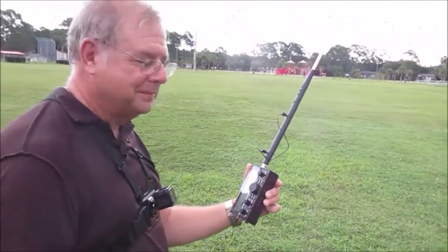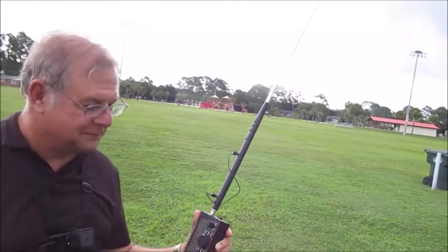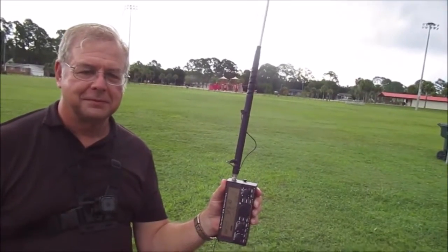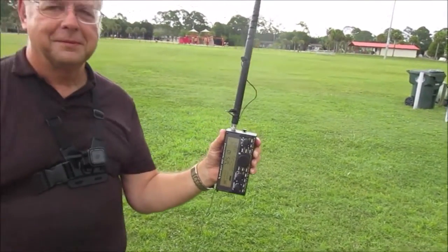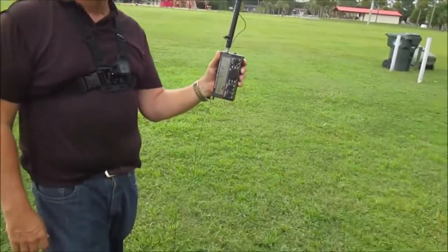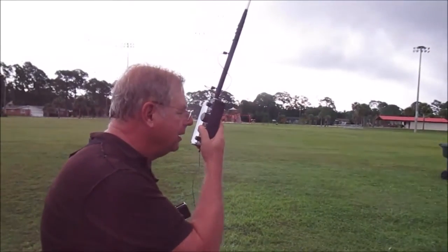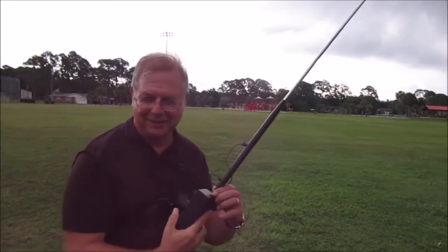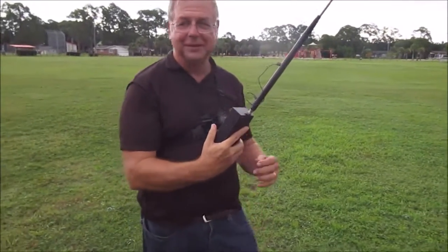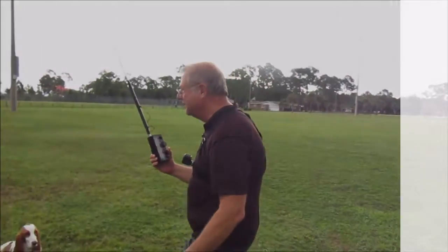This is Greg, N4KGL. I'm doing great with the new KX-2. That's my MFJ 1899T telescoping whip that he's trying out. He's got it on 40 meters right now, with a pretty good signal coming out. He's got a 13-foot counterpoise coming off there. Sounds good! Kilo Golf Lima, pedestrian mobile. Here comes the rain — it's not waterproof. Maybe we better go hide. Alright.